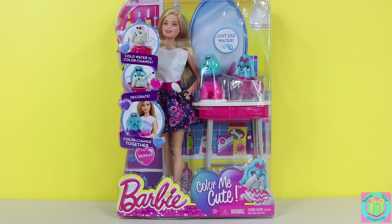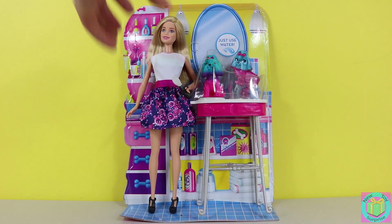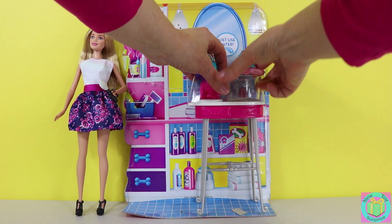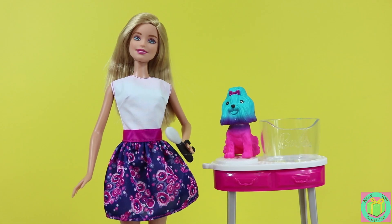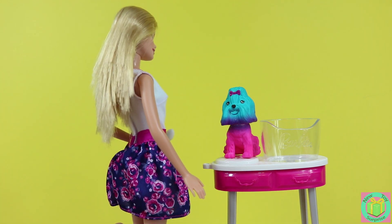Let's get Barbie and her color changing puppy out of their box. Color Me Cute Barbie looks very pretty with blue eyes and long blonde hair.